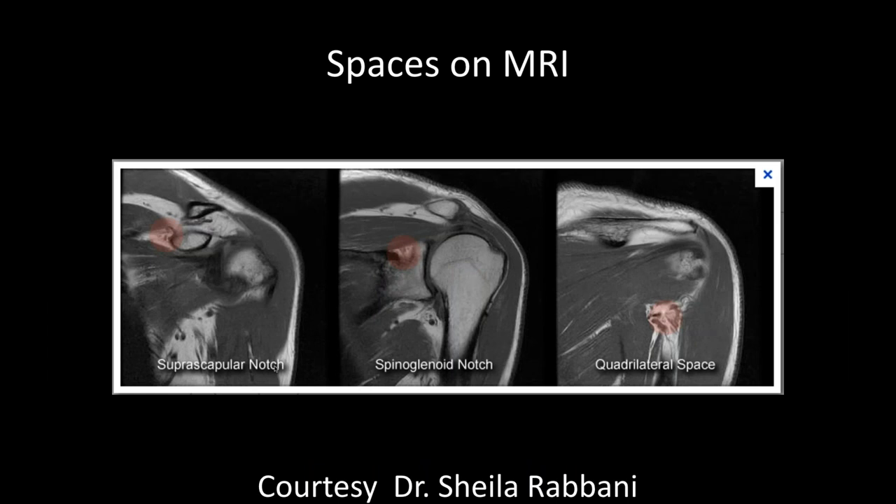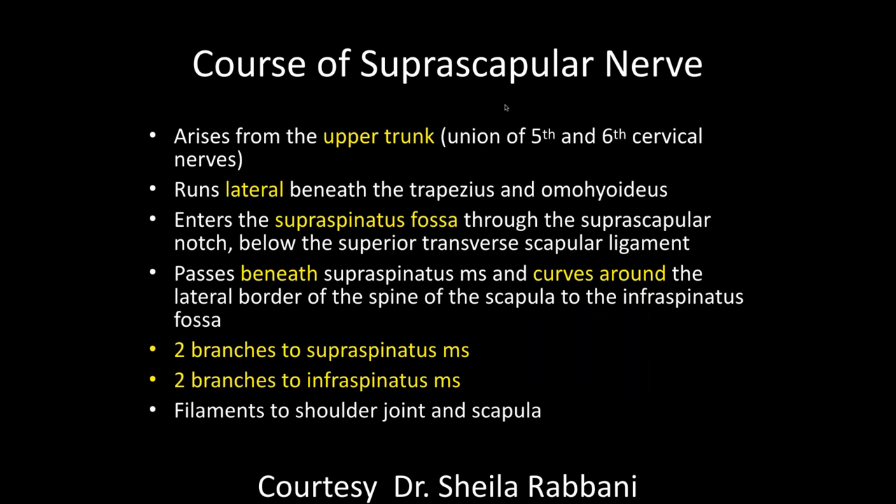Here are where those notches are located on MR examination. The suprascapular region is up and through here; the spinal glenoid notch is down here. And in the quadrilateral space, the axillary nerve goes through, extending to the teres minor muscle. There are many reasons for neuropathy in these areas — trauma, but generally what we see is usually associated with a mass, most typically cysts, though malignancies in this location can also affect them. If you don't see anything in these notches, think about more proximal potential lesions like in the cervical spine.